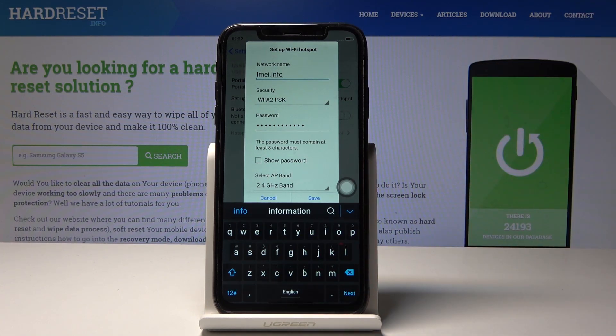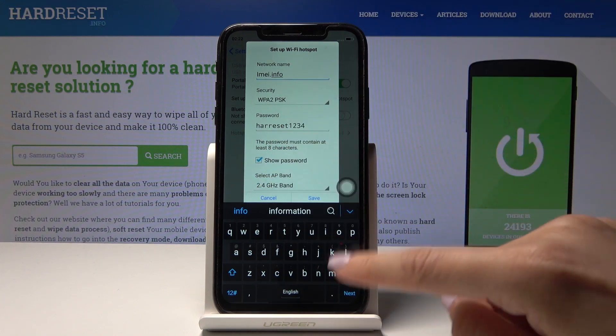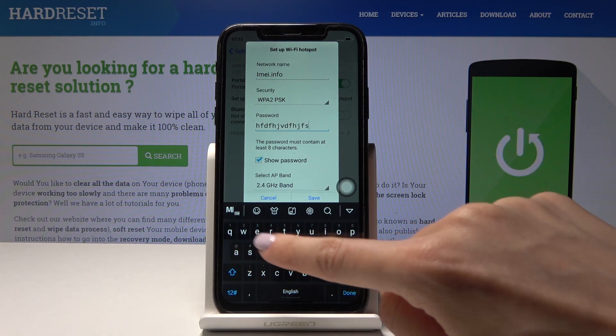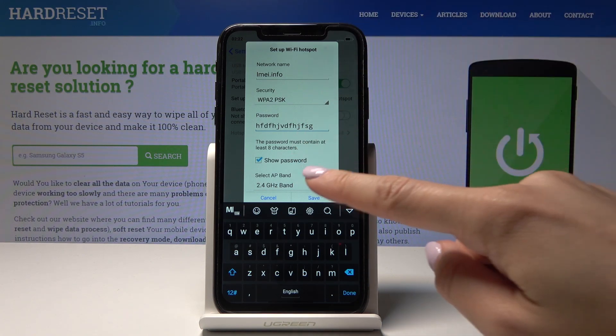You can change the password in exactly the same way. Click on Show Password first to see what your current password is, then delete it and type a new one. Just remember that your password must have at least eight characters. Once the changes are made, just tap Save.